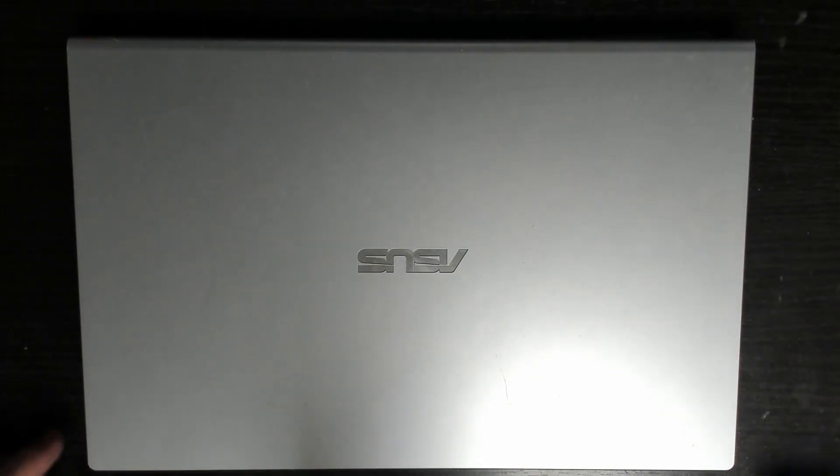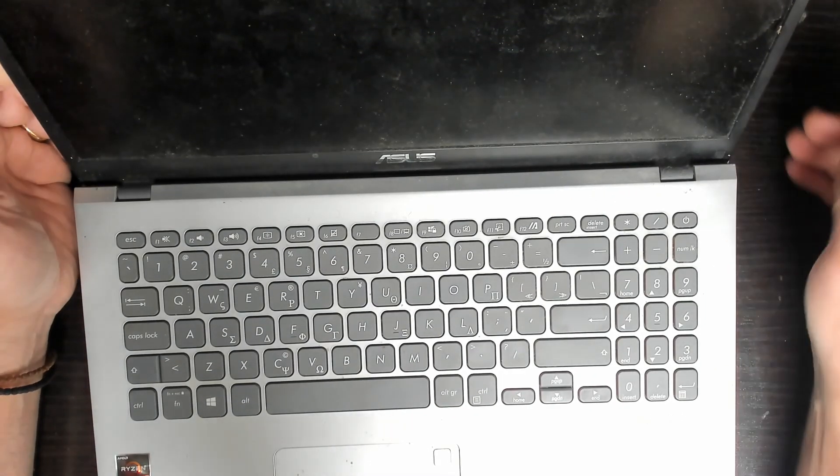Today we have an ASUS laptop on the bench. The customer complaint is that the machine is just randomly switching off while she's using it.